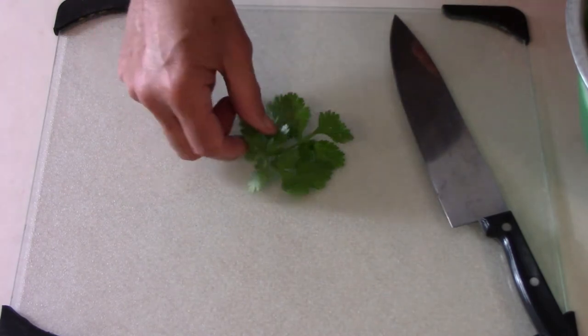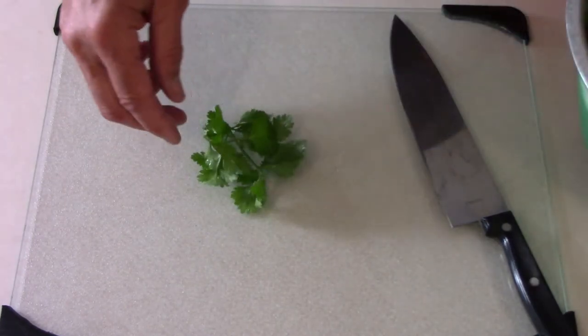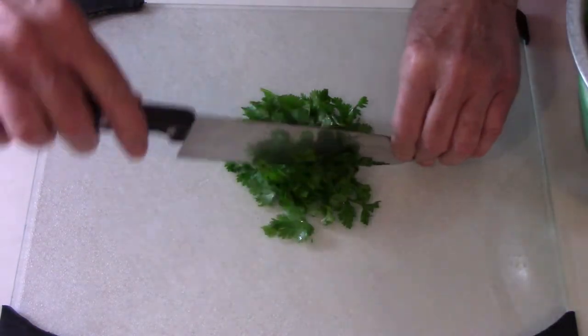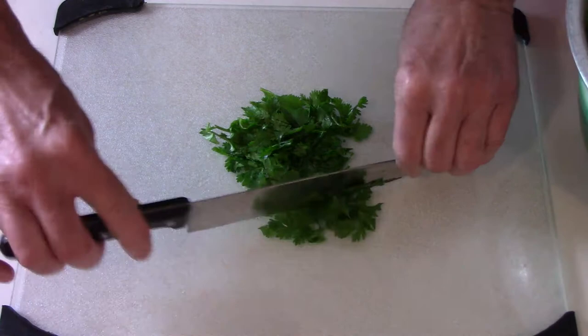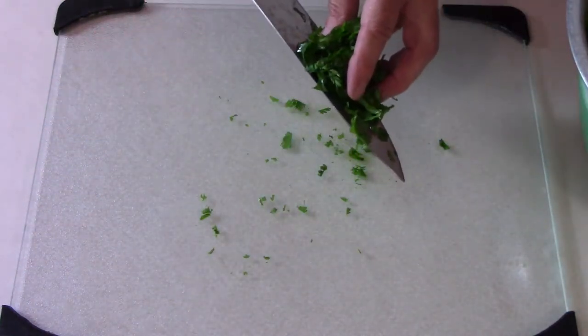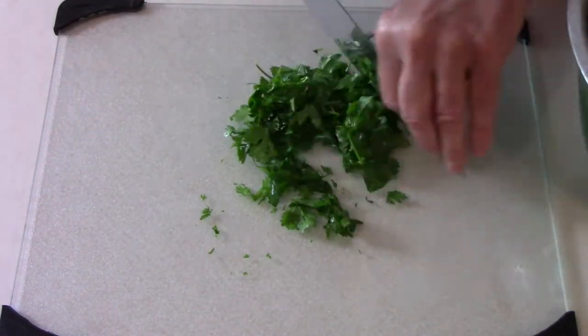Here's a closer look at some of the leaves that I'll be using. As you can see, they just have the smaller stems attached. Using about a handful of leaves at a time, I loosely chop them. Once I have them chopped, I put them in a separate bowl and repeat that process until I have them all chopped.